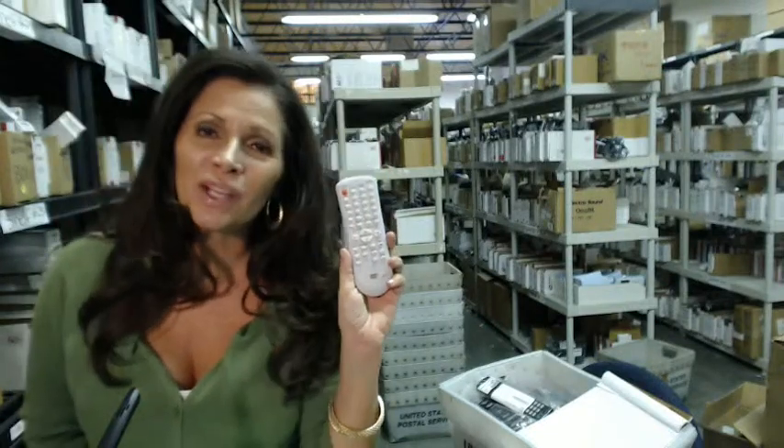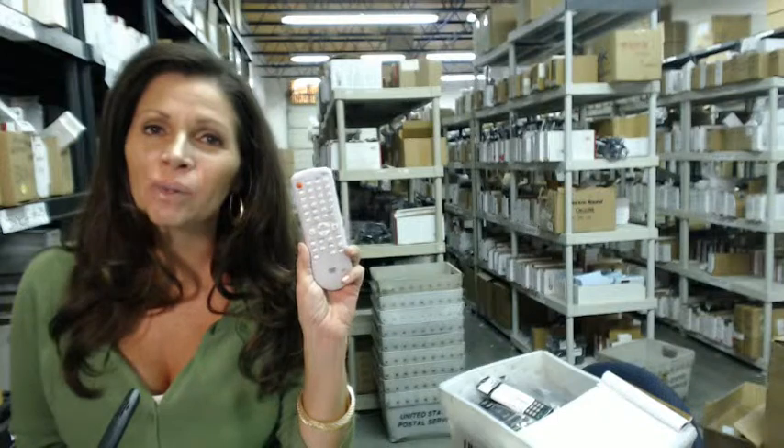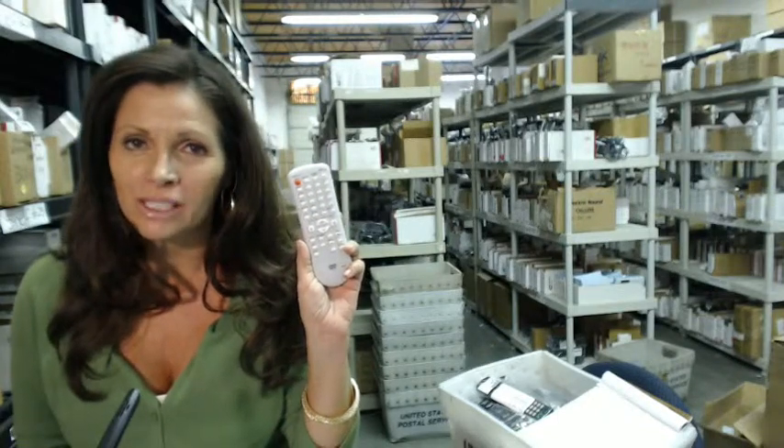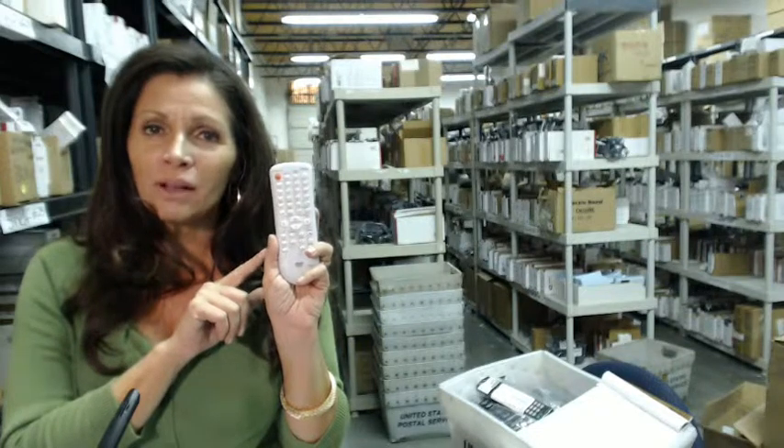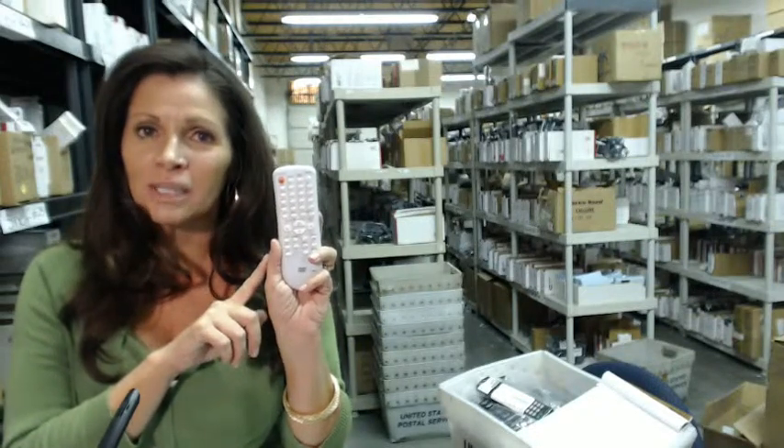Hi, I'm Carrie with ElectronicAdventure.com, where we have over 300,000 remotes in our warehouse. So whatever you need, whether it's this remote control or something else, it will ship today or next business day.